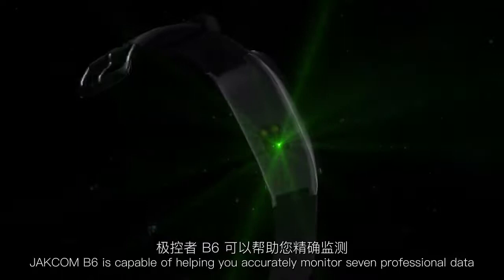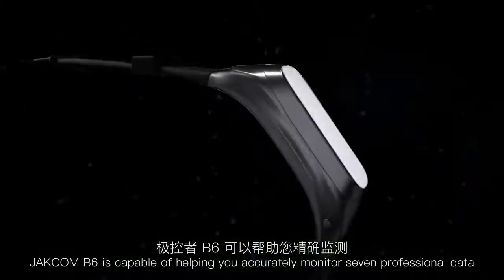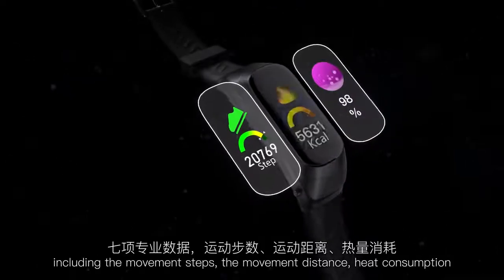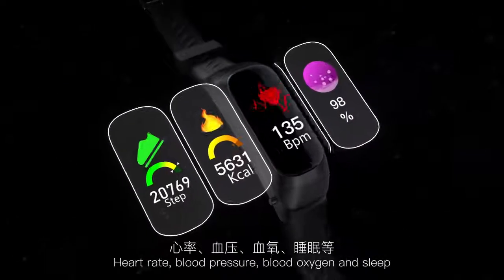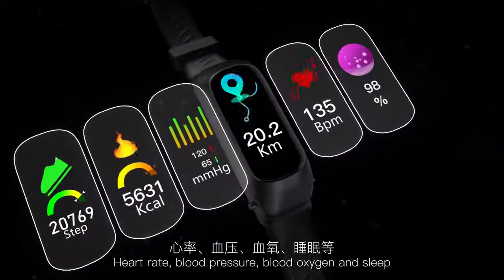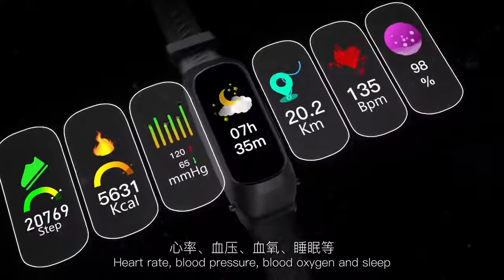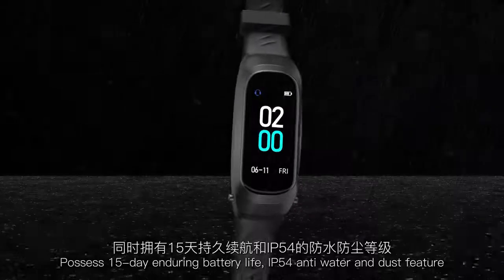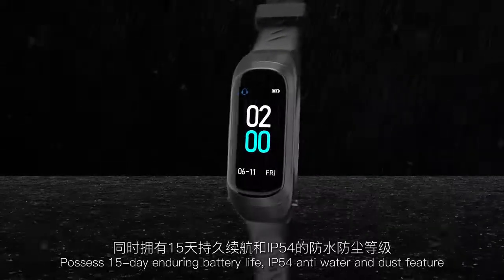GECOM B6 accurately monitors 7 professional data points: movement steps, movement distance, calorie consumption, heart rate, blood pressure, blood oxygen, and sleep. It offers a 15-day enduring battery life and IP54 anti-water and dust protection.